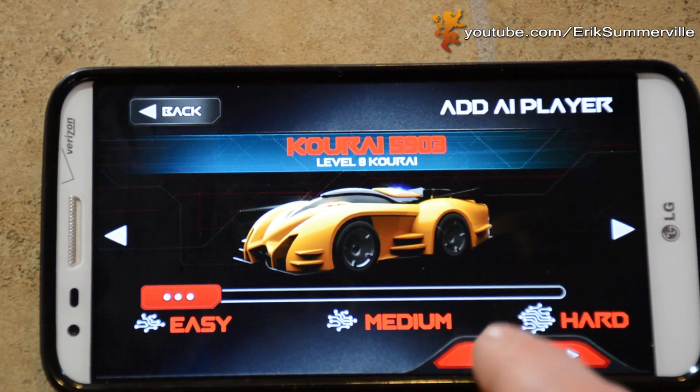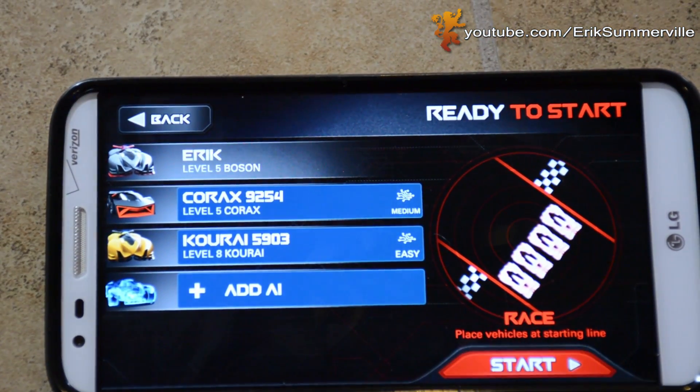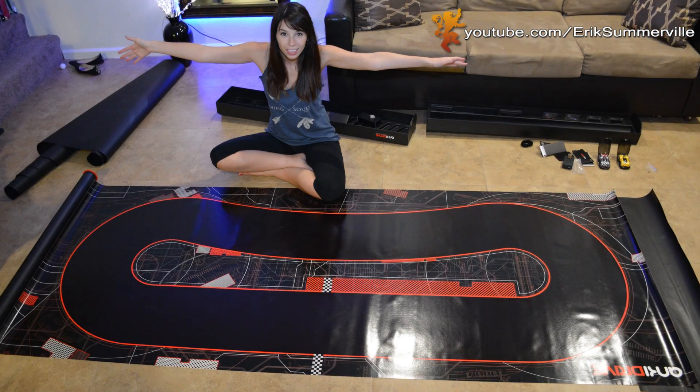In the video, you'll see me playing against Carmen and the AI. The track is huge. To give you some perspective, here's Carmen on the track. So just make sure you have the room to lay this giant track out.